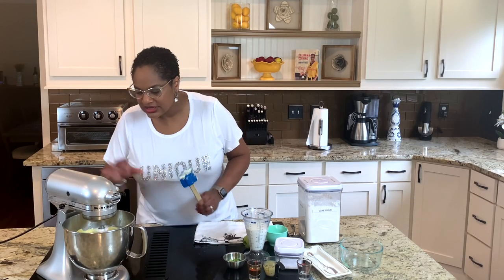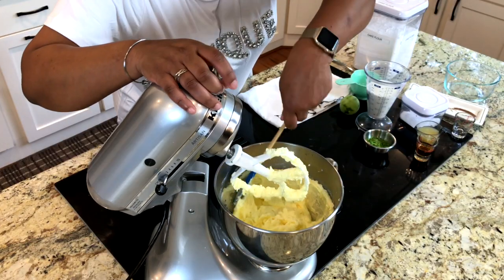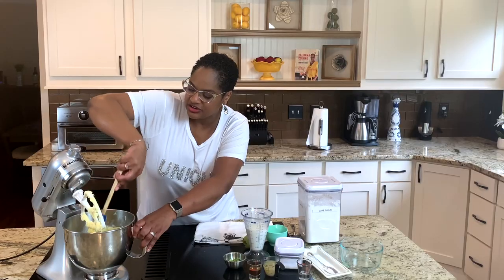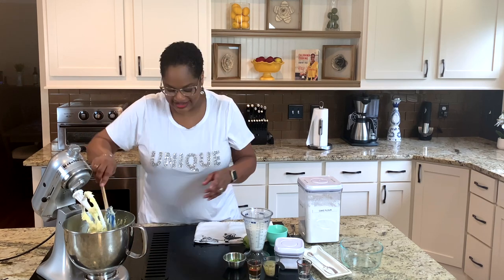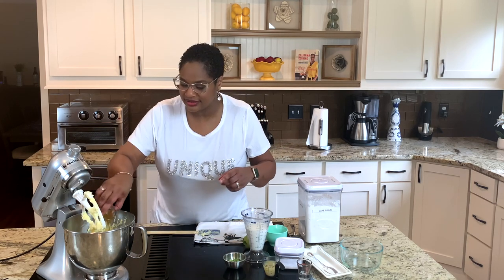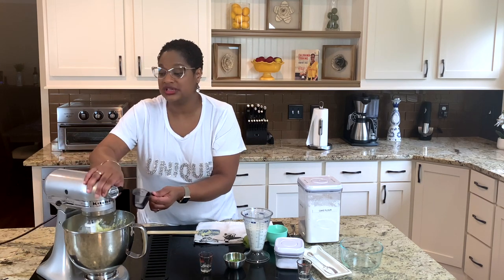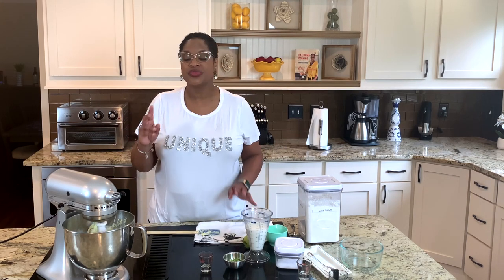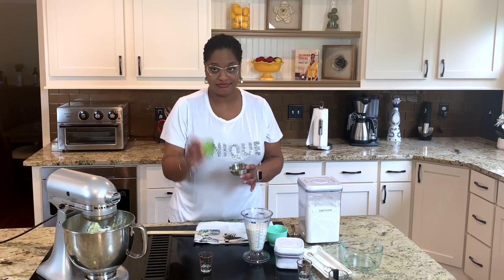Our eggs are in there. Now I'm going to start adding my other things — some vanilla. And here is the magic, the star of the show: the key lime juice. You might think that's not a lot, but you don't need a lot. Key lime juice is really, really strong and powerful — it's super tart when you taste it directly, that's why you need a lot of sugar in these. I've also got the zest of one lime. We're going to put that in last.